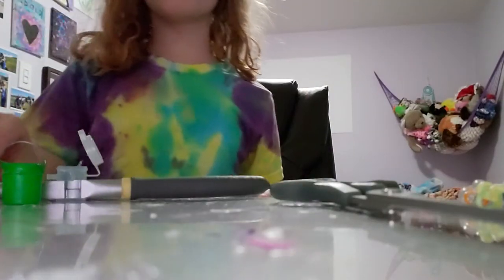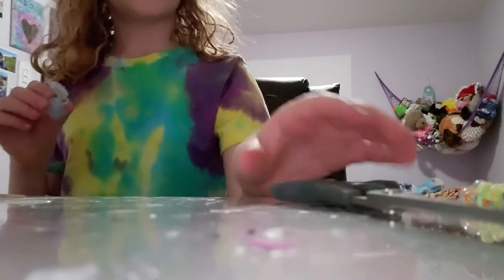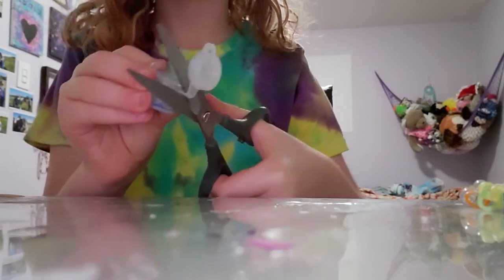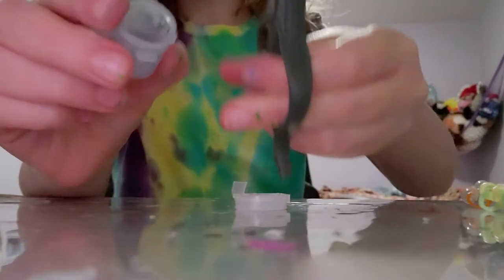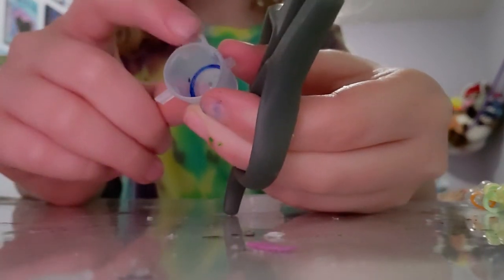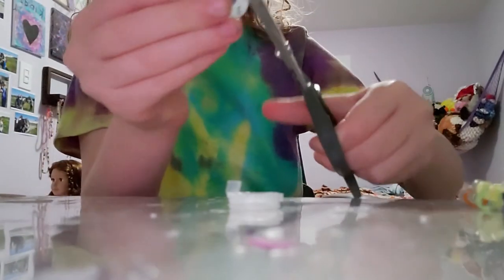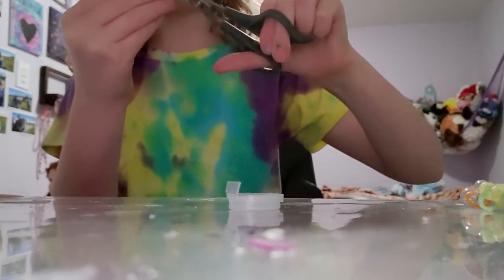Before we poke the hole in the side, you're just going to want to take your scissors and cut off the top, and cut off all these little jagged bumps on the edges. Just cut those off. This can be very challenging to cut but it's worth it to get a smooth bucket.